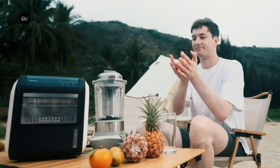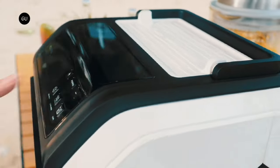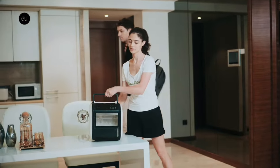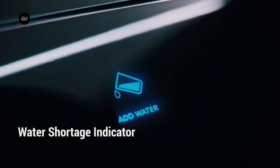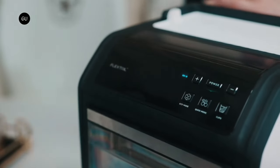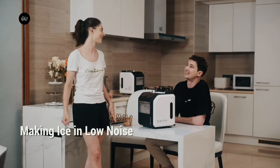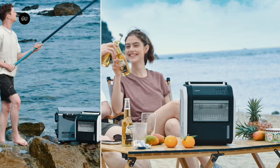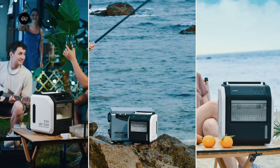While it's nice to have ice cubes available for cold drinks on hot outings, bags of store-bought ice often melt too quickly and take up cooler space that could be used for food. The Evo Icer offers an alternative in the form of a portable battery-powered ice cube maker, currently the subject of a Kickstarter campaign. It is made by Chinese camping electronics company Flex Tail.